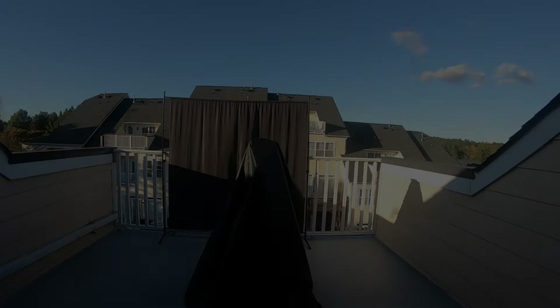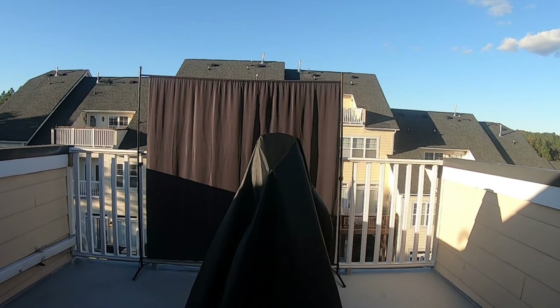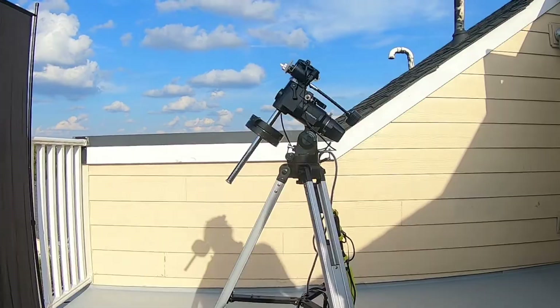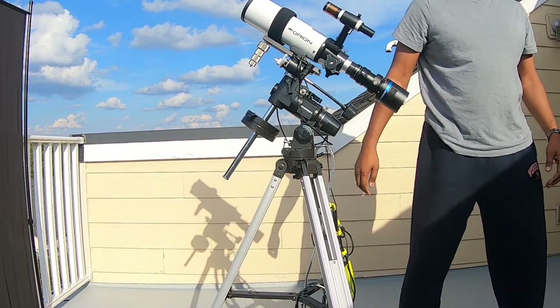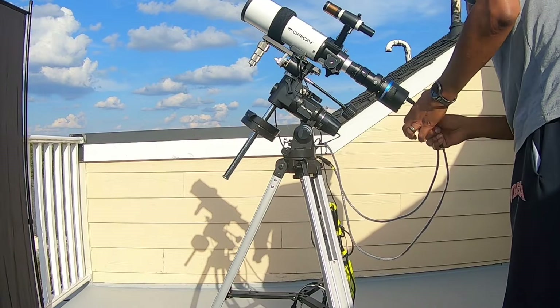Here at the TGK Observatory I keep everything covered, and I also have a light shield that I'm using for whenever my neighbors turn on their lights. One of the benefits of having the TGK Observatory is that the tripod and mount do not have to move. So once I've polar aligned it, I just set up my telescope, plug everything in, make sure focus is where it needs to be, and begin my image acquisitions. It happens really fast now.